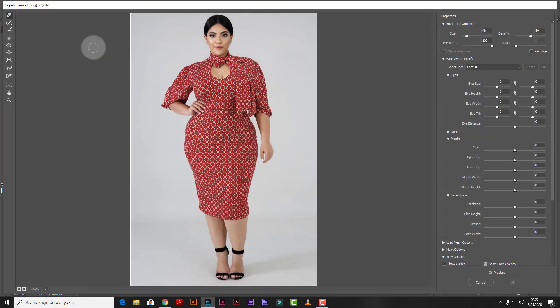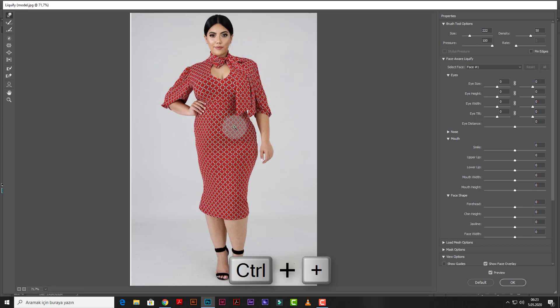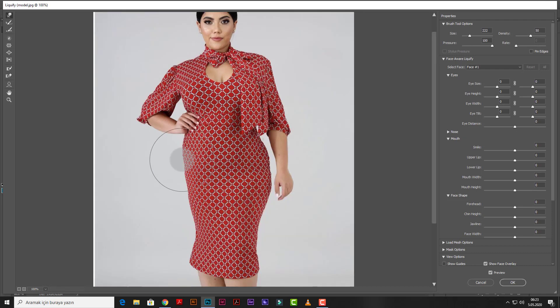Good. Now we will use the Forward Warp tool. We can adjust the brush size from here. Let's start the operation. Press Control and the plus key to zoom in.